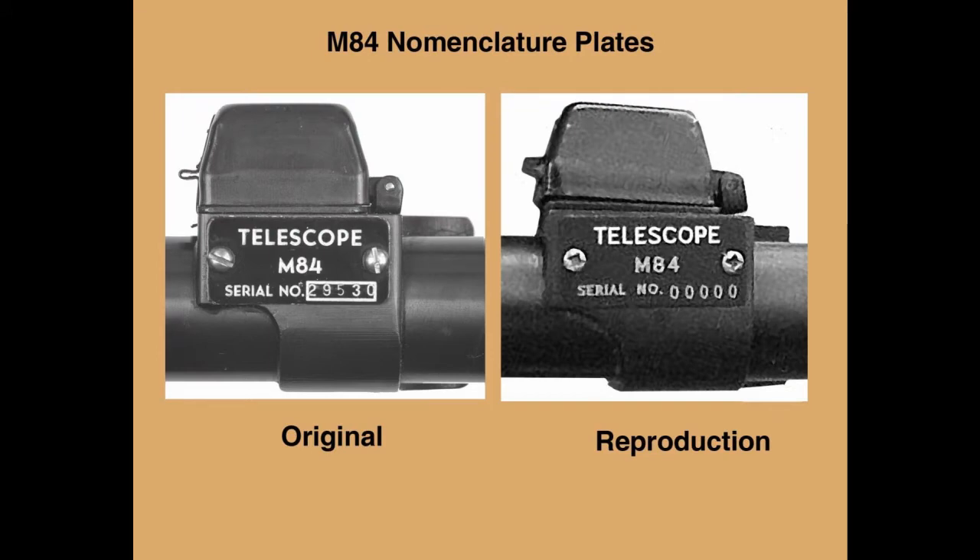Attached to the left side of the elevation housing is an aluminum plate marked: Telescope, M-84, over a serial number of up to five digits. The plates were attached with slotted screws, and the serial number was embossed separately and enclosed within a box, with letters and numbers filled with white paint. Quite good reproductions of both the M-82 and M-84 scopes appeared on the market several years ago, made by a factory in China. The serial number on the marking plate is usually five zeros, but unscrupulous sellers have added other serial numbers to make them more realistic. Our book provides detailed information on how to tell which scopes are non-military reproductions.